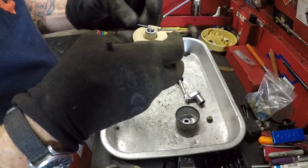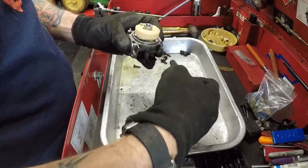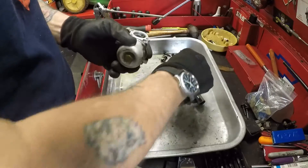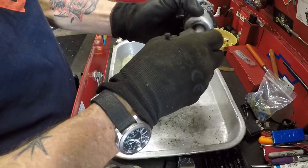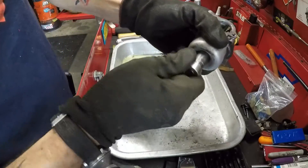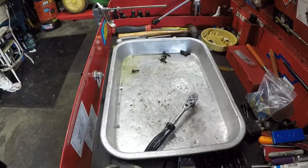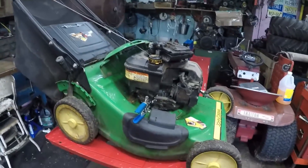I'm also going to let some of the fuel drain out of the tank just to get the water out, because the water will be sitting at the bottom. Make sure that this seals good - yep, sealing up fine. I just blew everything out with compressed air, so come back over here with me, we'll stick it back on there and we'll see if it's going to run. Get your clamp back down.